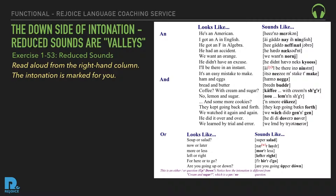Reduced 'and': Ham and eggs. Bread and butter. Coffee with cream and sugar? No — lemon and sugar. And some more cookies? They kept going back and forth. We watched it again and again. He did it over and over. We learned by trial and error. Reduced 'or': Soup or salad. Now or later. More or less. Left or right. For here to go. Are you going up or down?